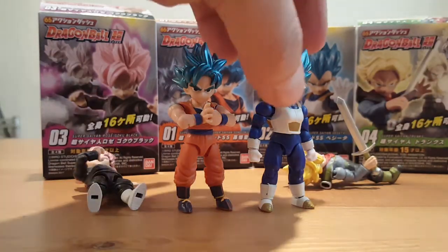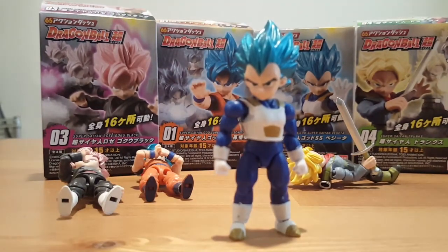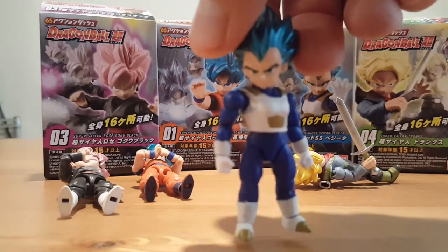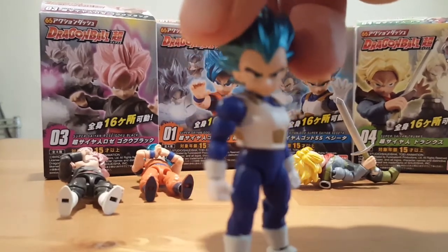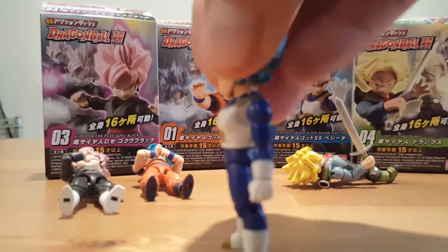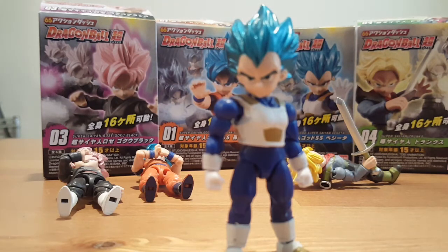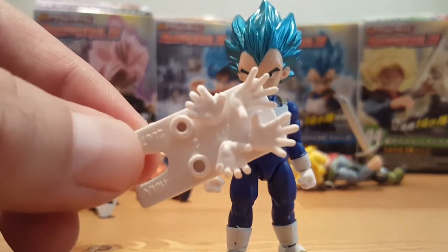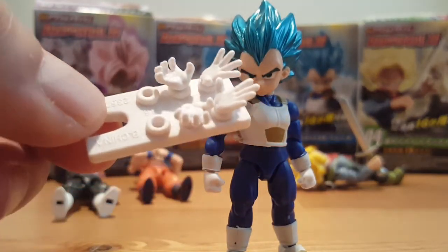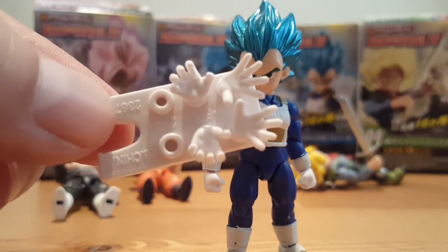Next up we can look at Vegito. I'm not going to go through articulation because they are all about the same, but I will give it a 360 view. All the paint is there, it's pretty cool looking. He also comes with three sets of hands: closed fisted, final flash hands, and open fireball hands.